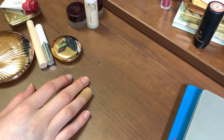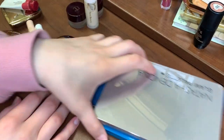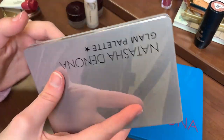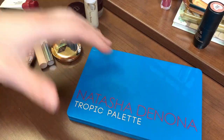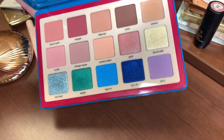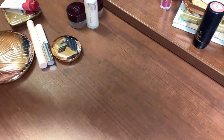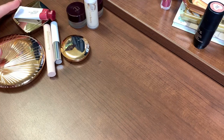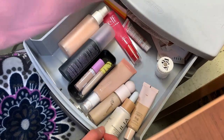Maybe when I go to my drawers I will find a few things I want to switch out. I'm also keeping in these two palettes — this is my Natasha Denona Glam, which is in my pan those eyeshadows, as well as Natasha Denona Tropic. So not a ton to rotate through this week but I do want to bring in some new stuff.